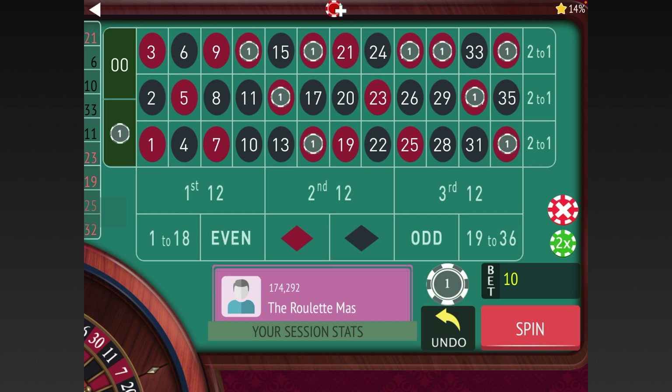As always, let me know what you guys think about this system after I present it. It'll be a small sample size, so hopefully you can test it out and let me know what you think. Now we're going to go ahead and bet.